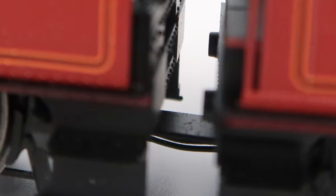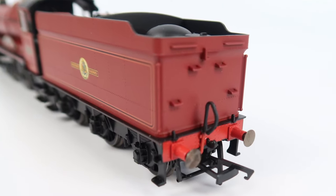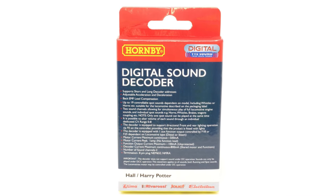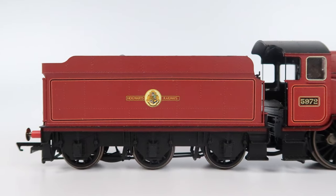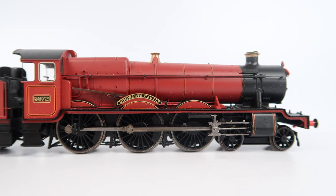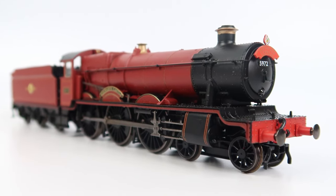The tender is permanently attached to the engine and there are wires running between the two because there are pickups on the tender. This is a massive positive because not only does it make the model far more reliable, but it means the decoder socket can be housed in the tender, giving plenty of room to fit a sound decoder. I fitted the Hornby TTS sound decoder earlier and it was really easy — just two screws securing the tender body and it came away easily to reveal the socket. If you ever want to disconnect the tender the wires can actually be unplugged, which is a nice feature. On the front we've got a headlight which is really nice. So overall I'm pretty impressed with this loco — let's get it on the rolling road and see how it performs.